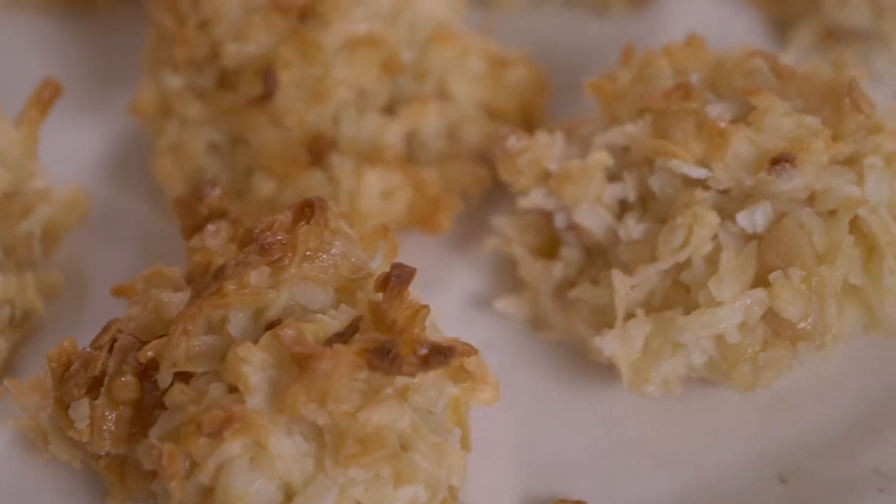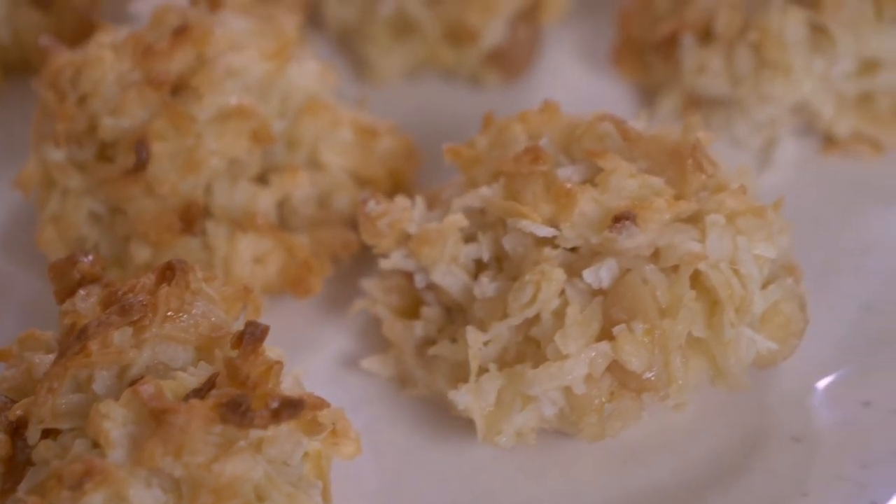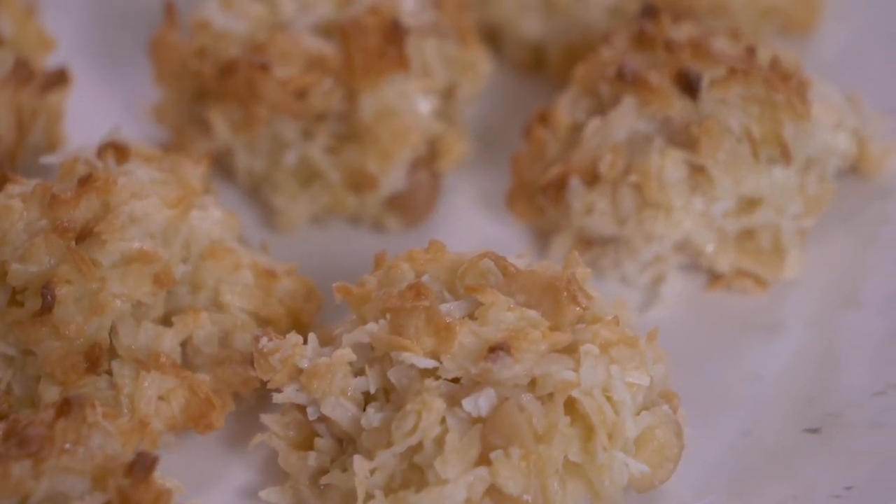Hi everybody! Welcome to our second recipe from Bolivia. Today we're making coccatas, which is a really easy five ingredient coconut cookie with macadamia nuts. I can't wait to show you!